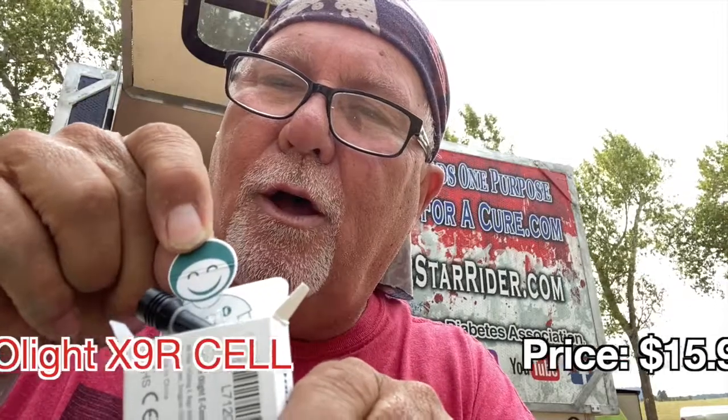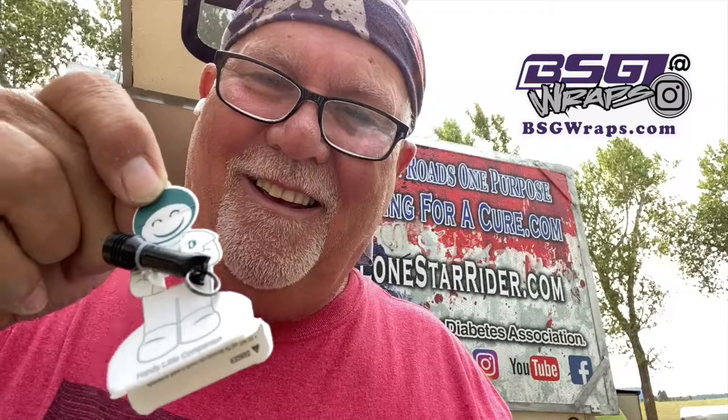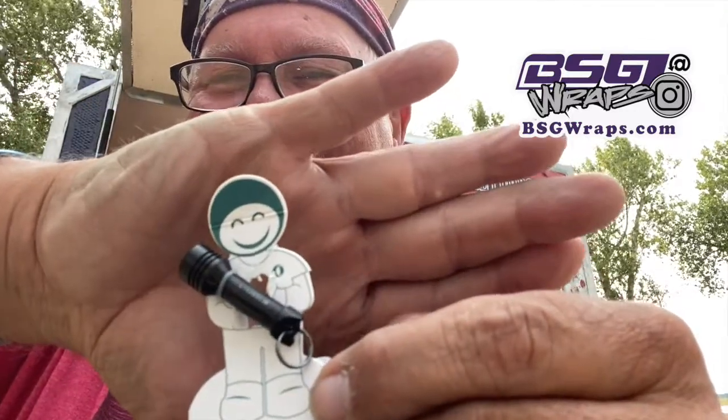This came with my order from O-Life. Look how little that light is! It's supposed to be a keychain light. I think it's freaking little looking at the size of my head. I did not know this light was this small.